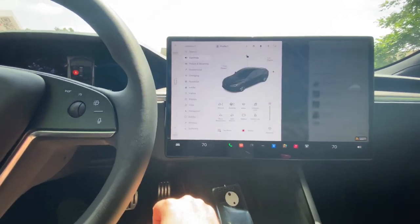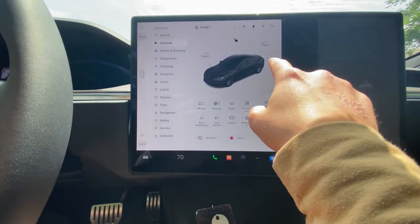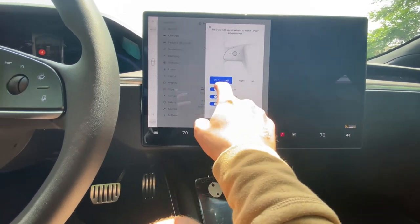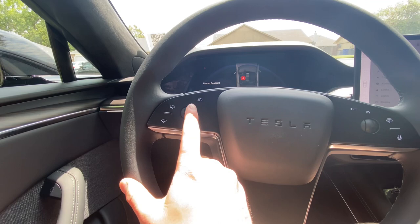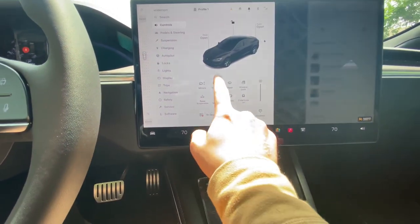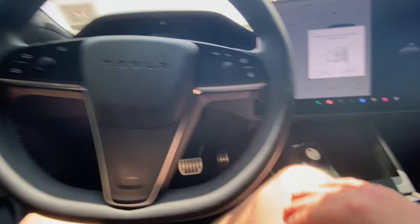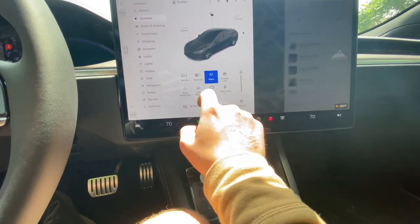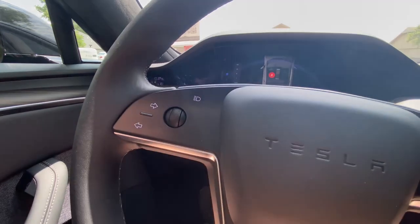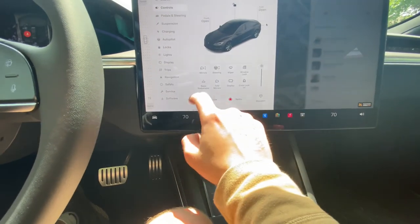We're gonna go through this screen and see what's all in here. Here are your controls — you can open the front, open the trunk, lock your car, open the charge port. You can adjust your mirrors by clicking left or right and using this dial to move them in, out, or sideways. Steering works the same way — moves it up, down, in, or out. Wipers are set to auto right now, and you pretty much use these knobs on the steering wheel for everything. You can lock your windows and raise your suspension.